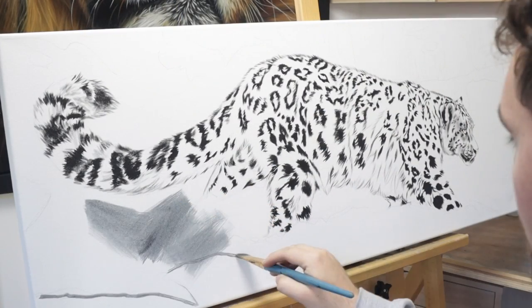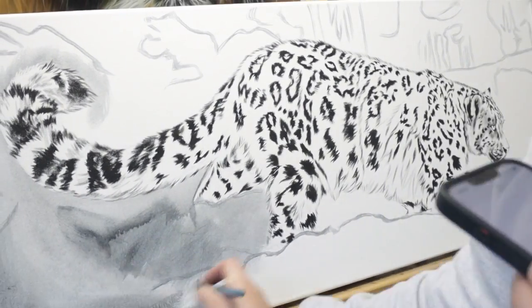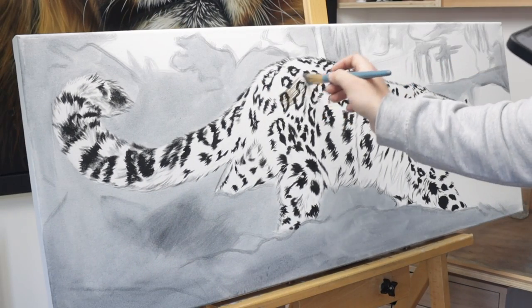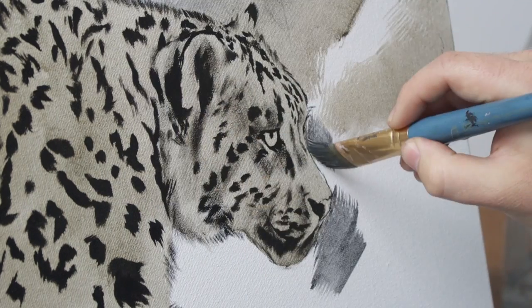Quick tip: if you're painting on store-bought canvases, give them an extra layer of gesso before you start painting. It strengthens the canvas, helps the paint stick better, and it gives the canvas a much smoother finish with less grain, which is so much better for realism.